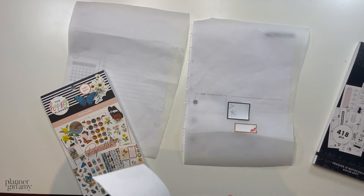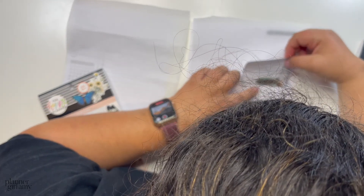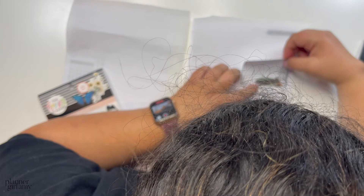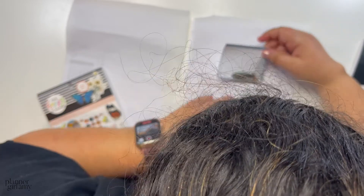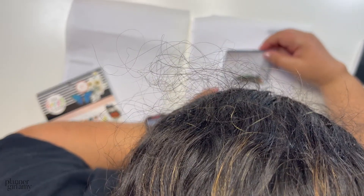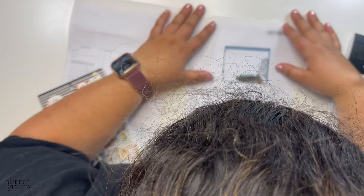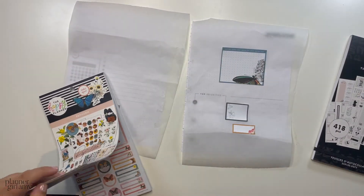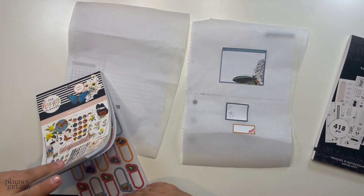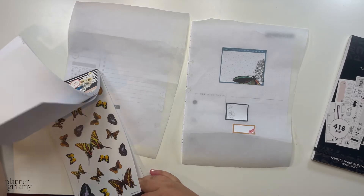I hope this video isn't too long — we're already at 11 minutes and I've only gotten three stickers on. I think I want to do bullet points for the rest. I just don't know where I want to place this. I could put it in the center, like this, and then do bullet points all around with things on top. I haven't really done that before and I think it might be nice.